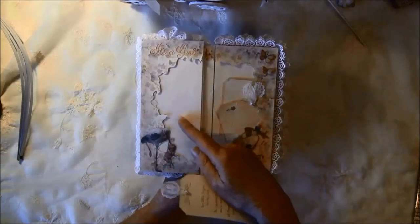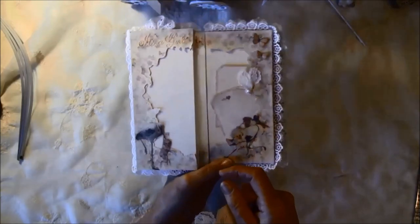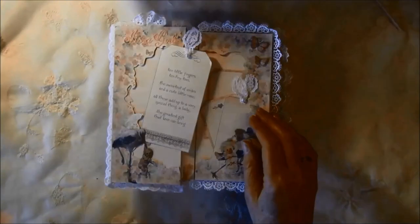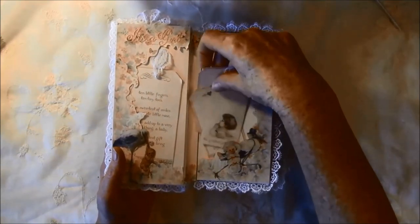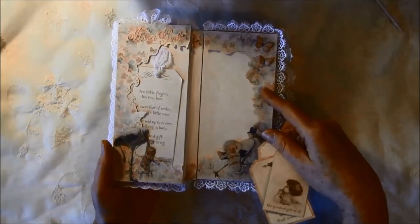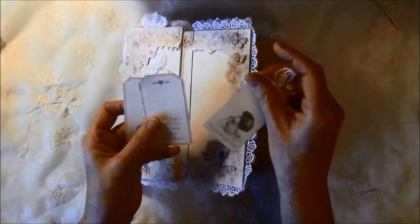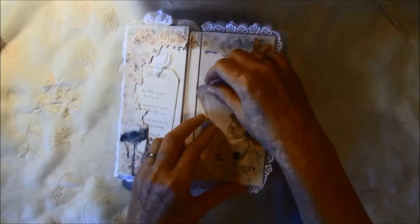Here you can place a photo or do some journaling. I fussy cut out this stork here — maybe I can zoom in a bit. It goes inside here with some small tags. I fussy cut the stork and went over it with my white paint dabber to get a softer look, and also added some fussy cut butterflies. There are just some tags where you can place a photo behind or do some journaling.